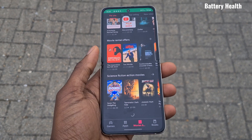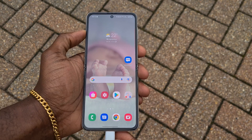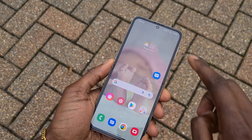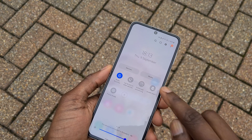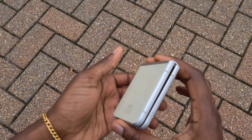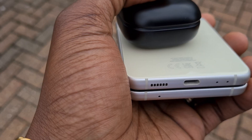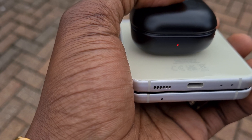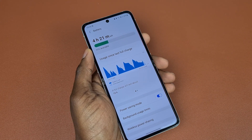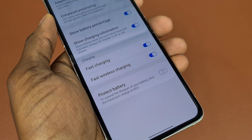If you are battery conscious and worried about damaging your battery long-term from constantly charging to 100%, Samsung allows you to extend battery life by limiting the maximum charge to around 85%. No matter how much you charge, it will never go above 85%. However, given how small the Z Flip 3's battery already is, choosing to reduce the charge further is comedic — not for me. For those who need this option, go to Settings, Battery and Device Care, Battery, then scroll down to More Battery Settings and toggle on 'Protect the Battery.'